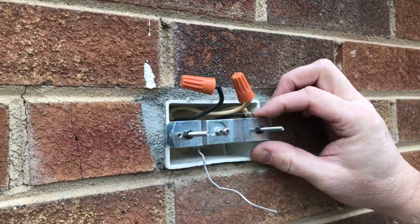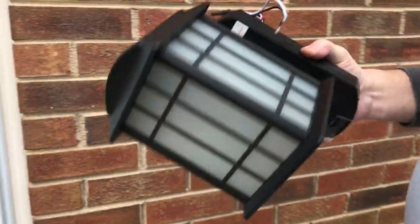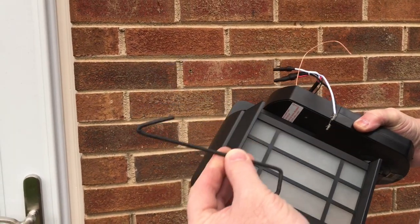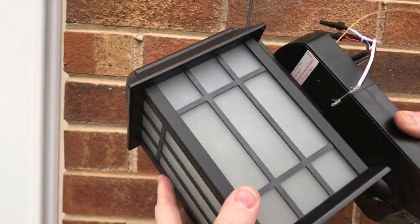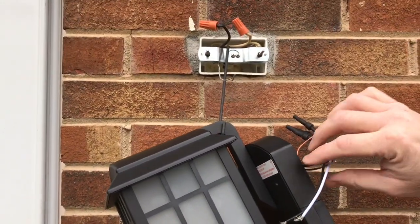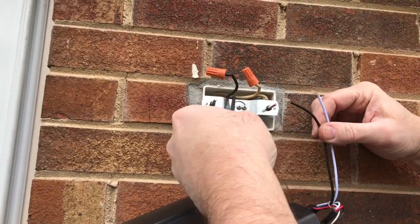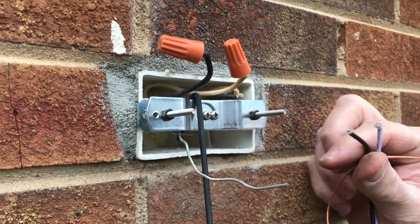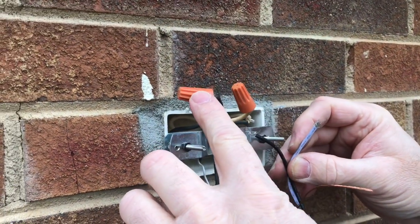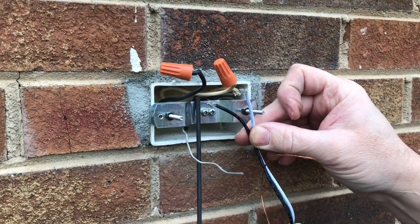Since we got this thing mounted and reattached the bracket, we're ready to go ahead and hang the light fixture and wire it up. The kit comes with a little hanger so you can reach up and hang it on the metal bracket, letting the fixture hang so you can make your wiring connections. We have a ground wire to twist together with the other ground and put a wire nut on, then hook black to black and white to white.